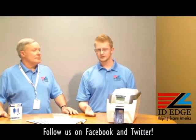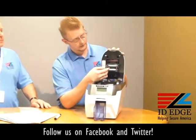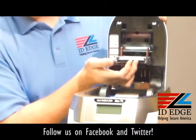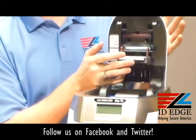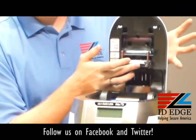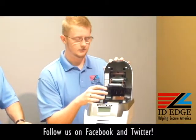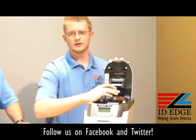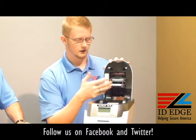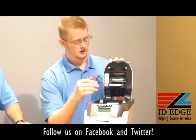The print head affects your print quality as well. It's located on the top of the lid right here — the gunmetal gray part. It's okay to touch the surface when you need to clean it, but we advise staying away from it as it's very easily damaged. A lot of times people are unloading ribbon and they're not paying attention — they hit the print head with a ring or catch it with a fingernail. That'll put big white lines through your whole entire card and you'll have to replace it.